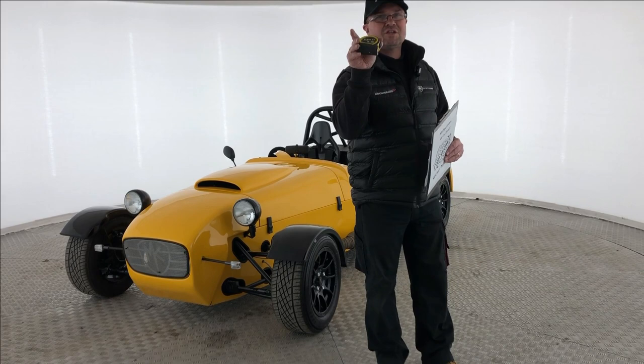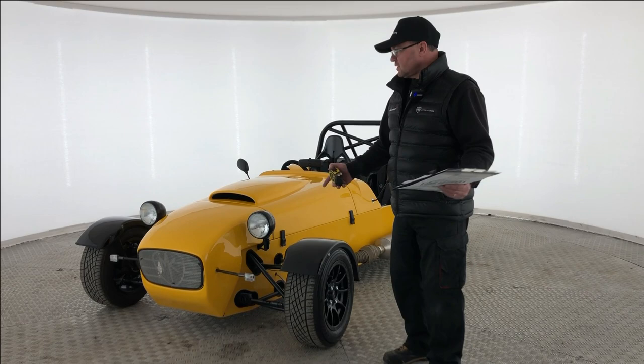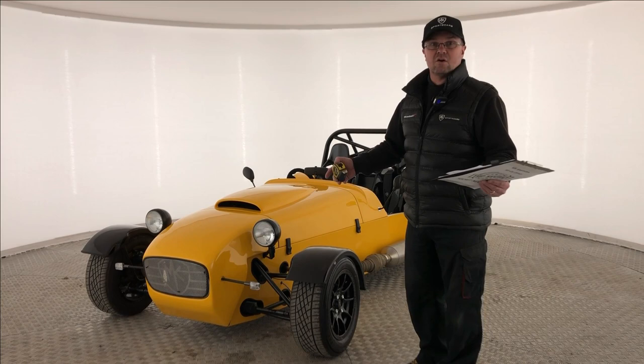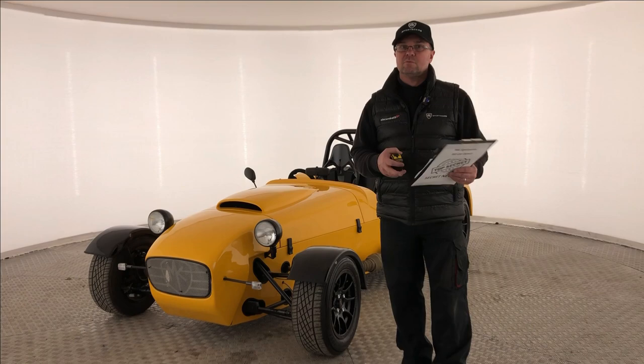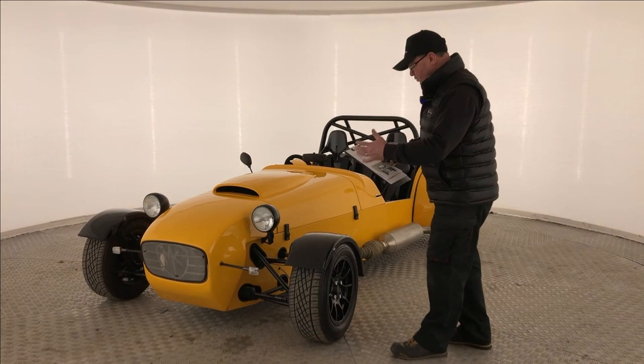We're going to start at the front end of the vehicle here. You will need your trusty tape measure for this. Generally you may have an MK Indy like this, and in the build manual it gives you all the measurements and guides. But if you're building another brand, their manuals may be slightly different. This is basically based on the M1 manual, which is downloadable from the VOSA website. So let's get into the front end — things like indicators, lights, and sharp edges.